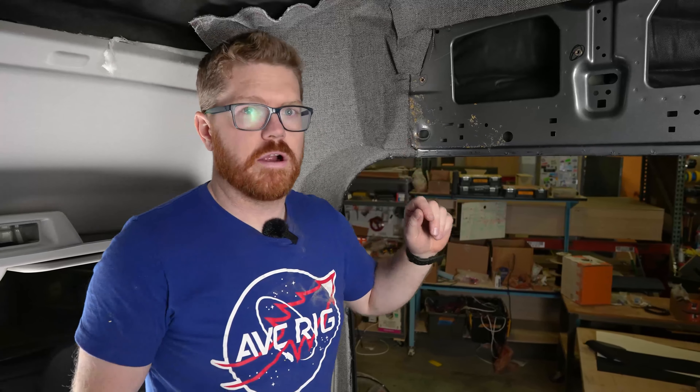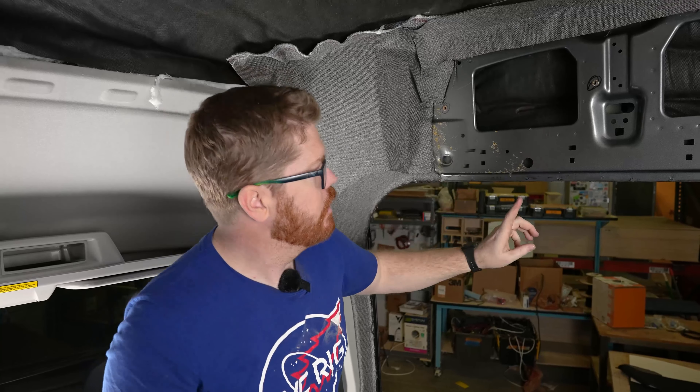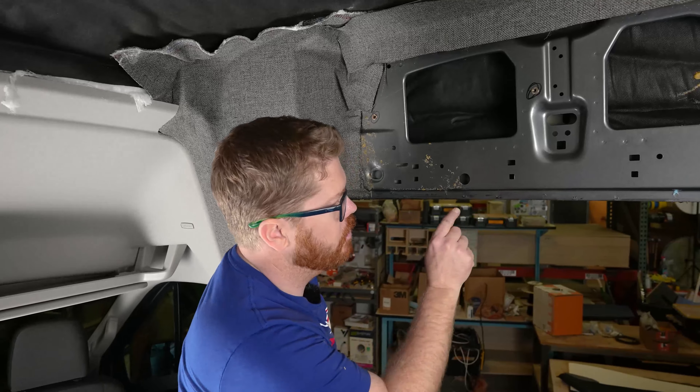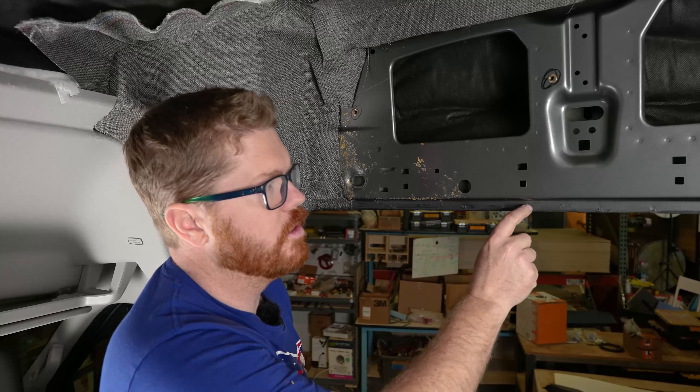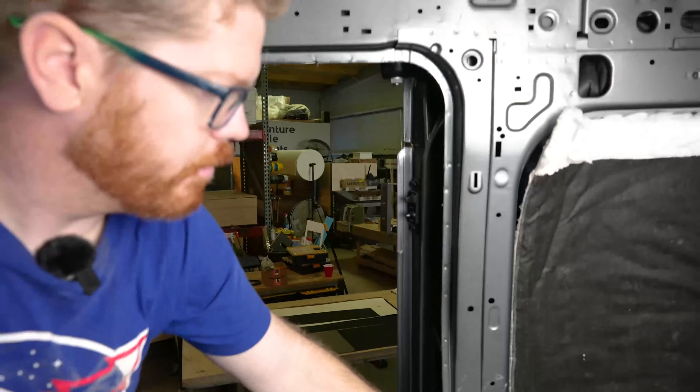Our next step is going to be to spray our 74 in place. We're going to spray 74 on this section and on this little return right here, being careful not to spray the glue on this section of the door jamb. We're going to hit the over-door area as well as our C-pillar vertical.